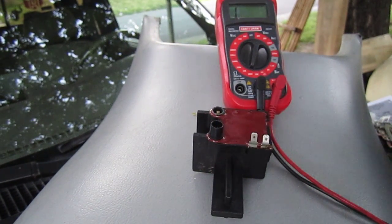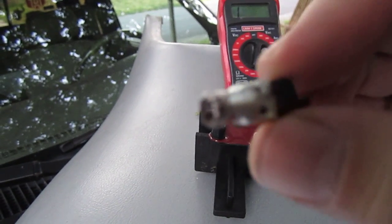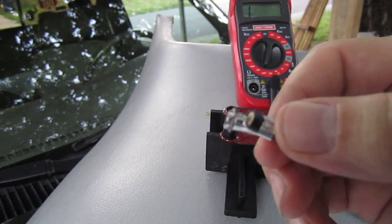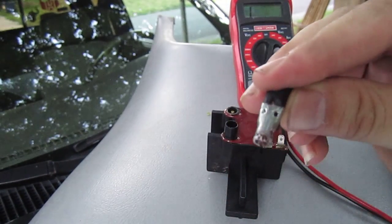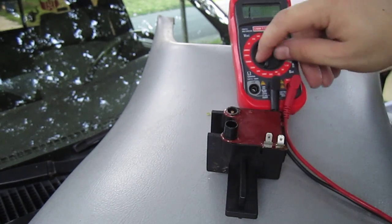When I go to pull it apart, one of the wires doesn't want to come off — of course it breaks. You can see the corrosion on there; that's why it wouldn't come off. So we'll put it at 200 ohms.